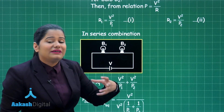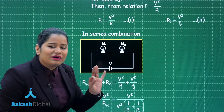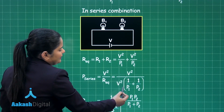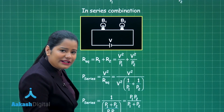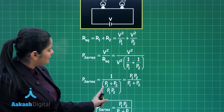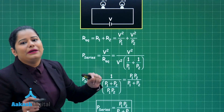The power dissipated in the series circuit is V² divided by R equivalent. Substituting R equivalent, this becomes V² times (1/P1 + 1/P2). Since the applied voltage V is the same as the voltage in the power rating of the bulbs, the V² terms cancel out. Taking the LCM gives P1P2 in the denominator and P1+P2 in the numerator, and after taking the reciprocal, P series equals P1P2 divided by (P1 + P2).